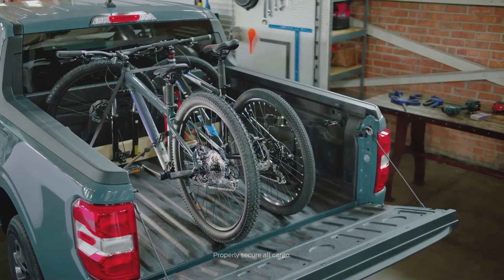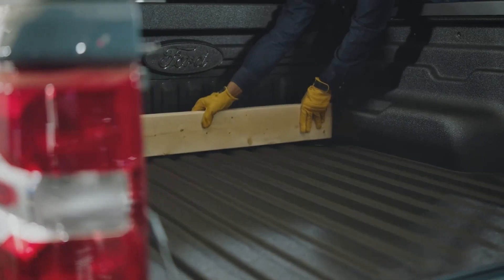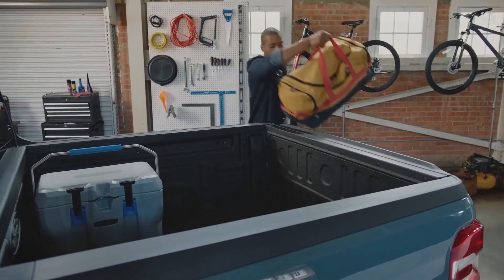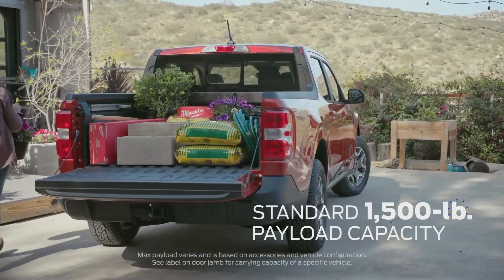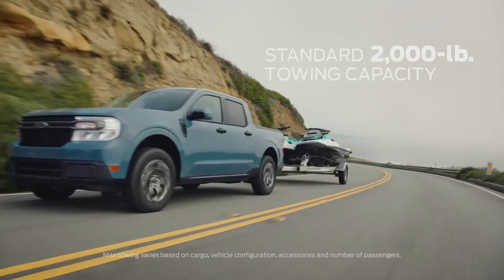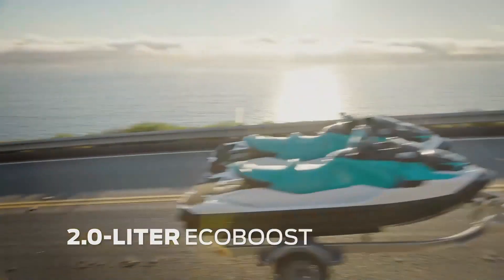A standard electric 12-volt DIY pre-wire package in the bed can be used for wiring lights. The four-and-a-half foot bed — six feet with the tailgate down — can haul bikes, furniture, or your next DIY project. Maverick has a lower ride height for easy entry and exit, and most adults can reach over the side easily. It has a max payload capacity of 1,500 pounds and standard towing capacity of 2,000 pounds.